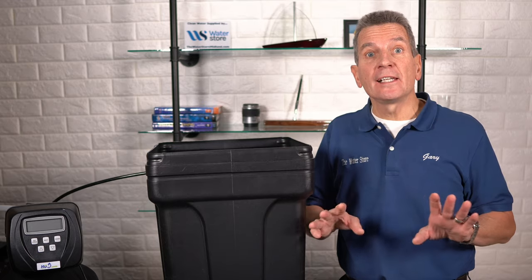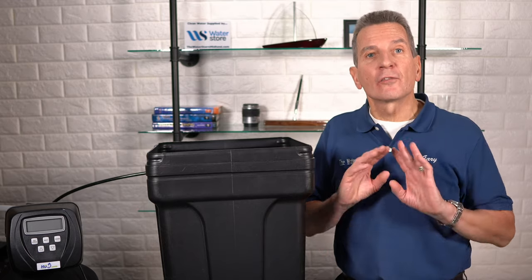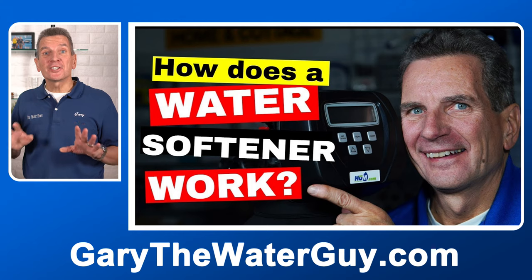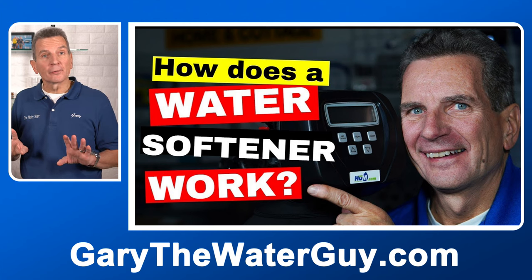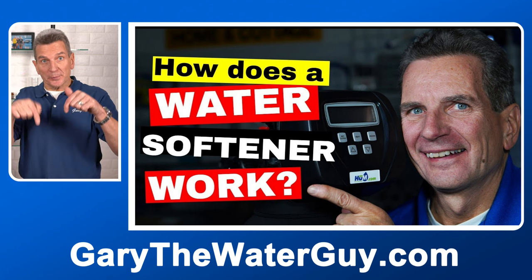Be sure you watch this video right to the end because I've got some great tips on how to make sure that salt clog never forms inside your water softener again. In case you're not a hundred percent sure how a water softener works, I've got a great YouTube video that explains it — I definitely suggest you check it out before we go any further. I've got a link in the description down below.